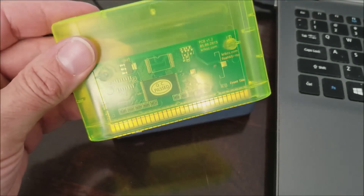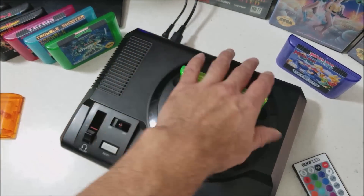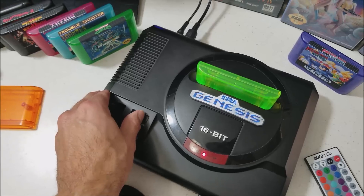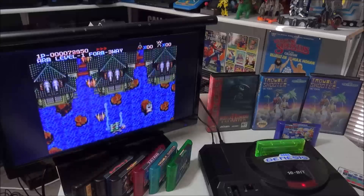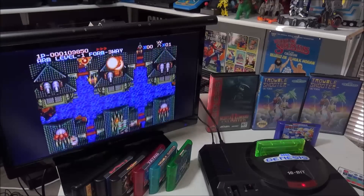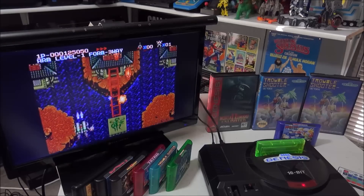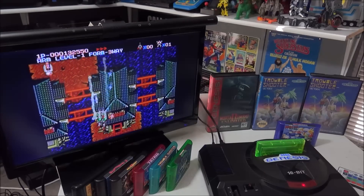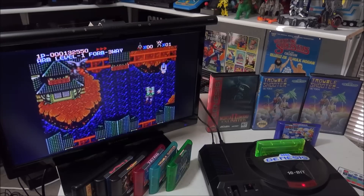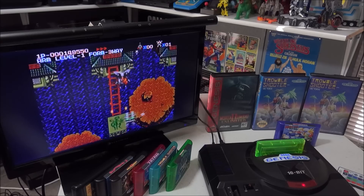Now it's time to remove the flash cart from the programmer and test it with the Sega Genesis. Let's power this up, and if everything's gone well we should have a new game. And it seems to be working great. These flash carts can be used for all different kinds of things: reproductions, homebrew games, prototypes, ROM hacks, and more. I find these amazingly easy to use and probably the easiest method for making a Sega Genesis reproduction.